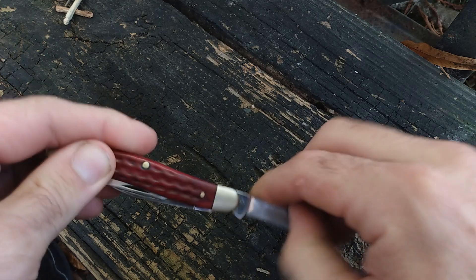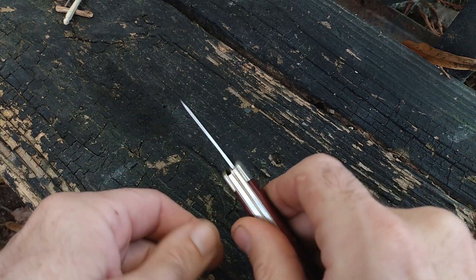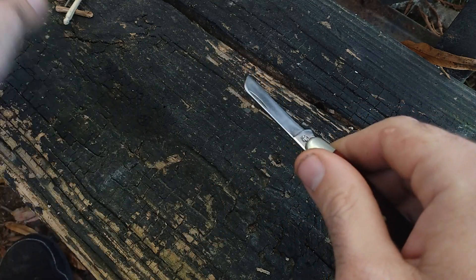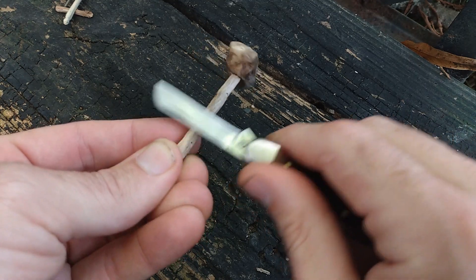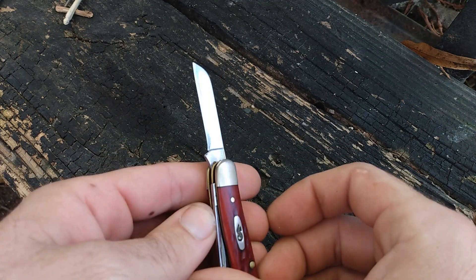Now what you got here is called the sheep's foot — kind of like a straight razor. It's used for slicing or cutting. I use it for whittling. It makes nice smooth cuts and keeps it even. It's a sharp, straight, strong knife.